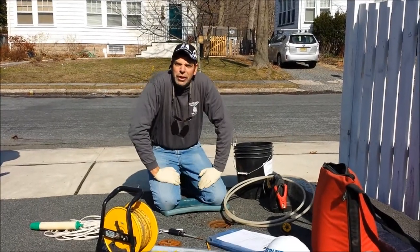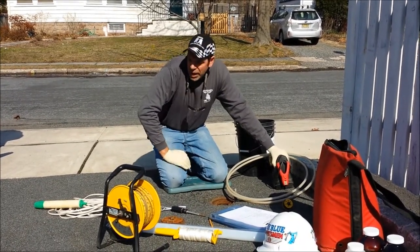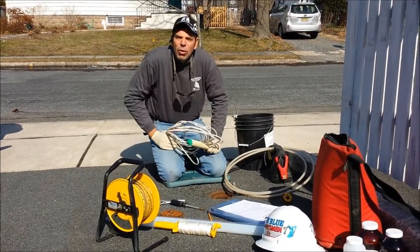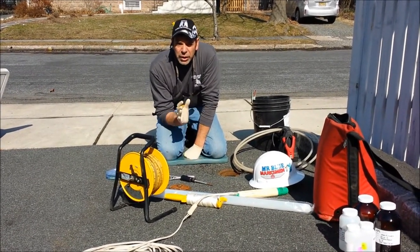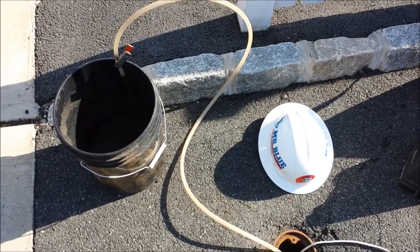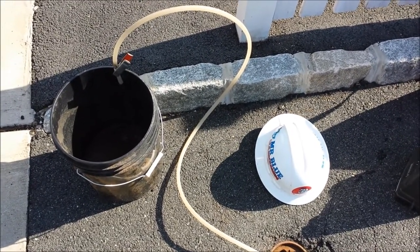Look at all this stuff we have to use just to collect the water level: water level indicator, disposable bailer, purge pump with battery, tubing — all of this goes into collecting one water sample. So we've collected our static water level measurement, we know the bottom of the well, and then we do a calculation to give us our three-volume purge. And here we are purging our well — we need to pull out about 2.29 gallons before we can collect the groundwater sample for the laboratory.